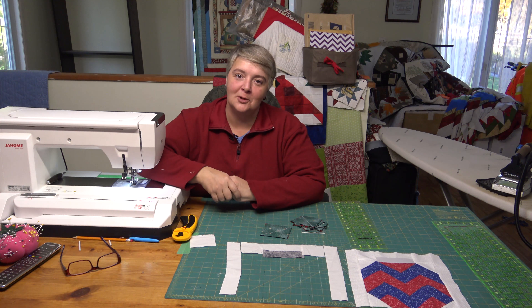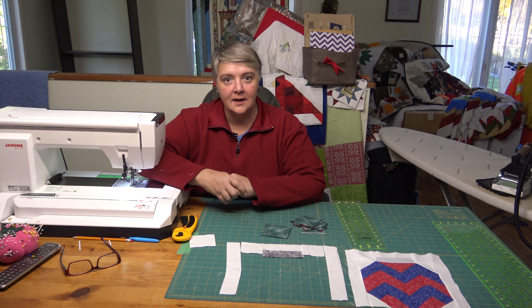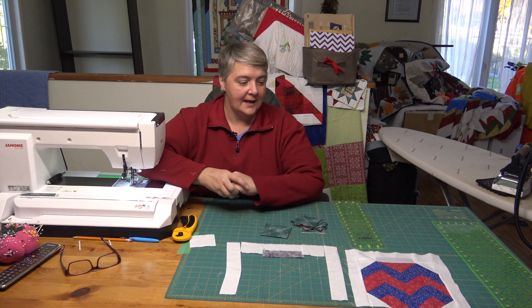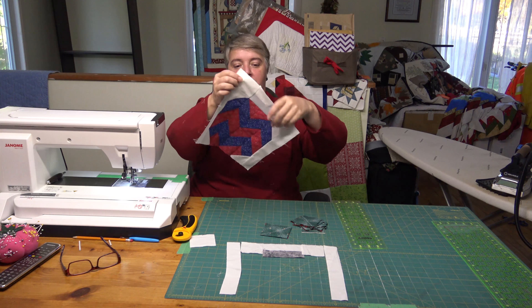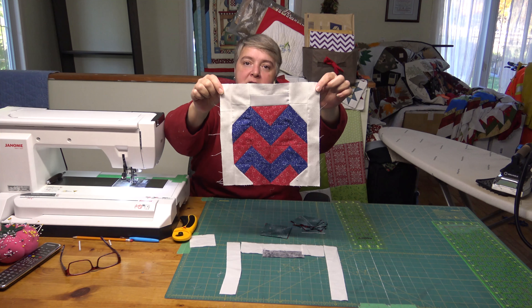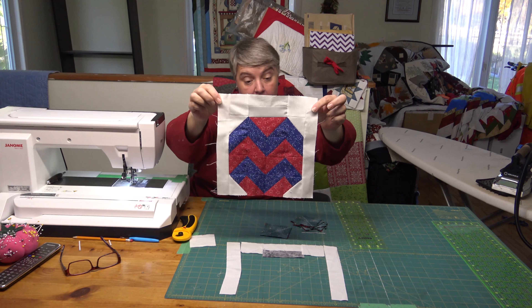Hey everyone, welcome to Weekend Project. I'm Laurelyn of the Mom and Pop Quilt Shop and we're very happy to see you here today. We're working on block six of our 2017 Christmas quilt and it is this beautiful ornament. You're going to make a couple — two or three — it's up to you, but we've already got one made so we're having a couple in ours.